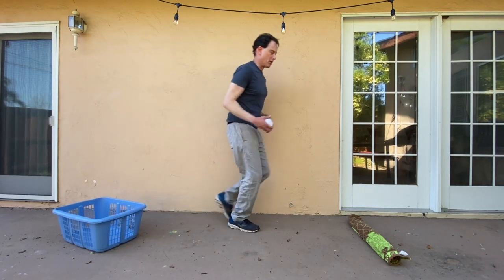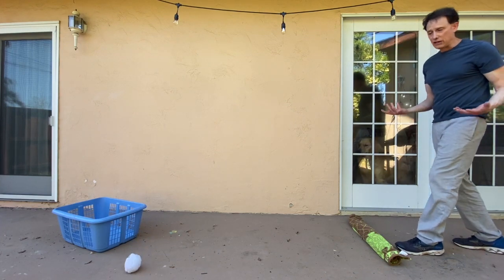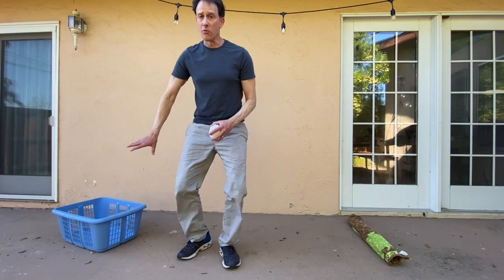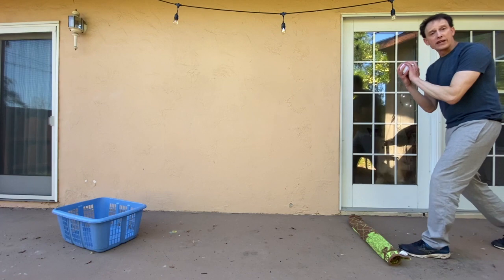And now it's a little bit further, so I go back to my starting line. If I toss it and miss it, no big deal. I just go and get my sock ball. I don't get to turn my basket if I miss it. I go back to my starting line and try again.